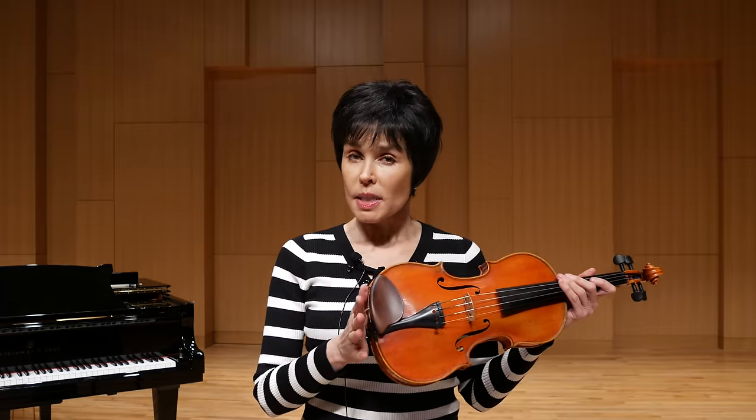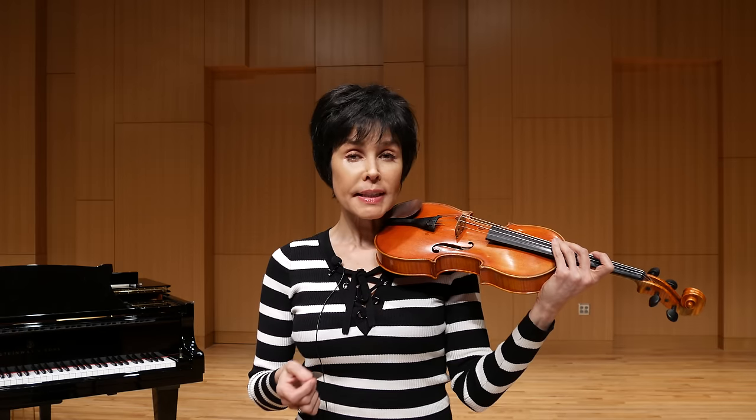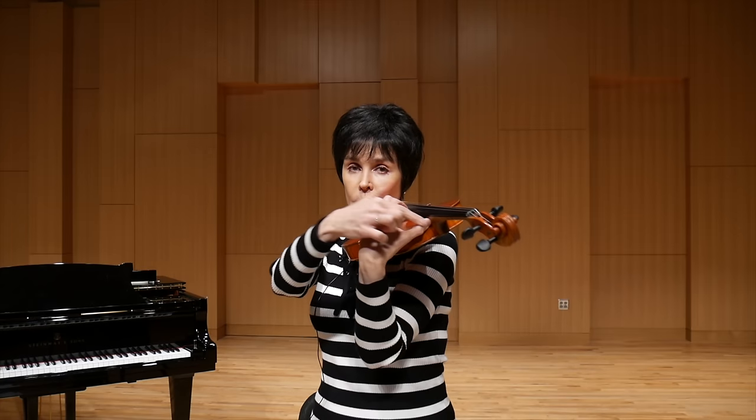Now, playing with a shoulder rest: first, it alleviates the necessity to secure the violin with your shoulder. A violin literally rests on the shoulder rest, which is resting on your shoulder. This makes playing much more comfortable, and the left arm is very free to move around the fingerboard. For that reason, the shoulder rest became incredibly popular the moment they were invented. It is very important to mention that when smaller-hand people play in upper positions, if you don't use a shoulder rest, you definitely need to clamp on the way down, and that may lead to retaining that clamp when you are already in the first position.